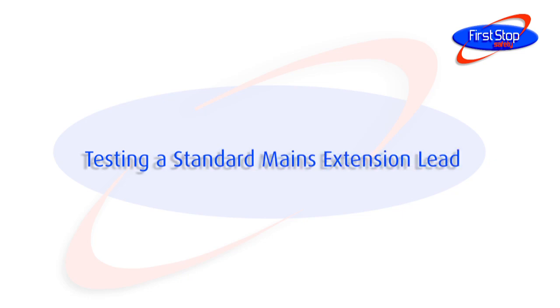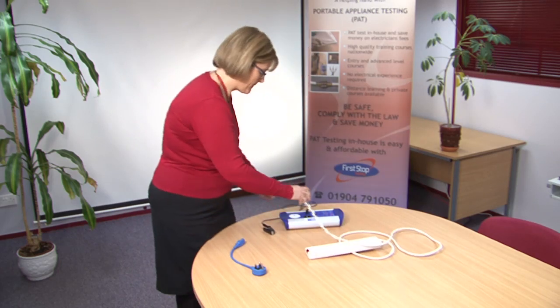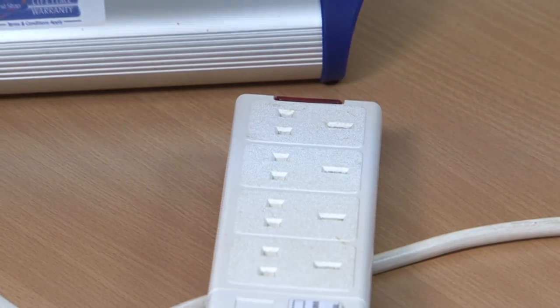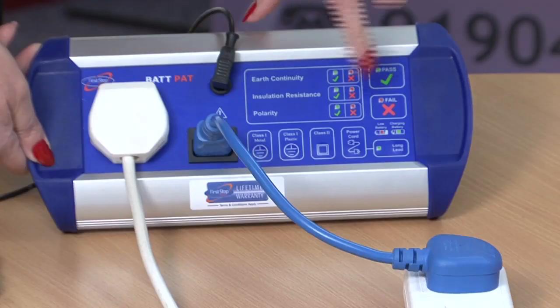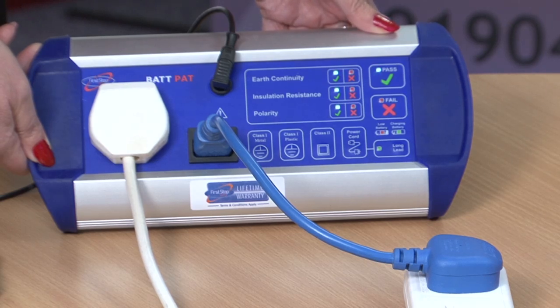Testing a standard mains extension lead. Plug the mains extension lead into the Bat-Pat. Connect the short IEC lead to the socket of the mains extension back into the PAT tester as shown. Press the power cord button and wait for the Bat-Pat to display the results of the earth continuity, insulation resistance and polarity tests.